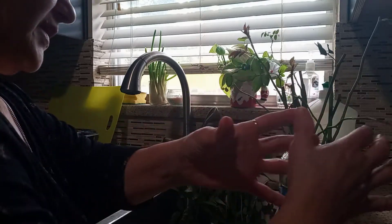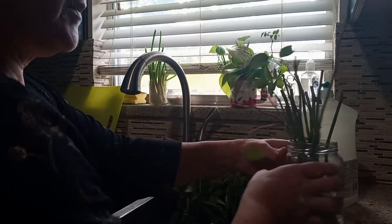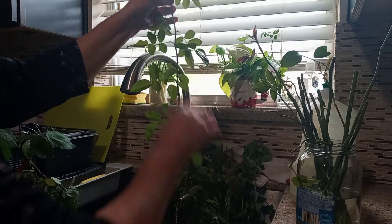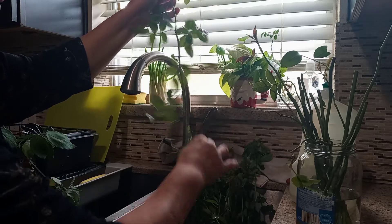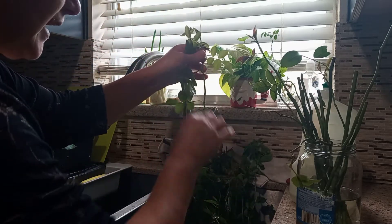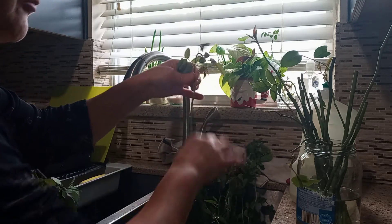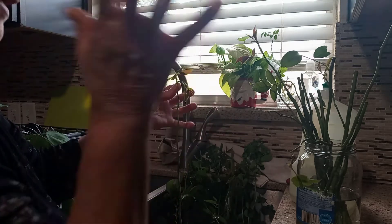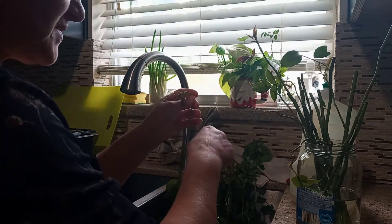Then I put them in the garden. I remove all the leaves from the cuttings. I bought one rose one time — it was expensive.